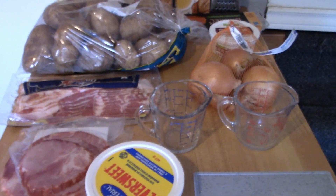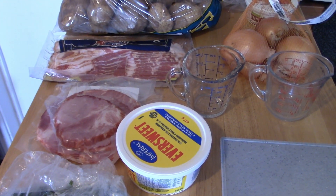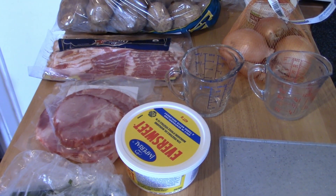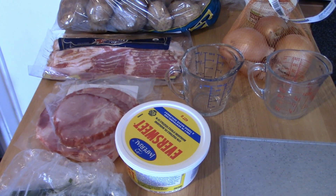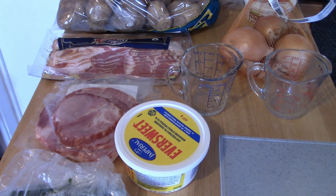The first thing that we are going to want to do is get the bacon in the frying pan and get that cooking out. Make sure that when you fry and render out your bacon you keep all of the grease. Don't get rid of any of it because everything is going to get used.